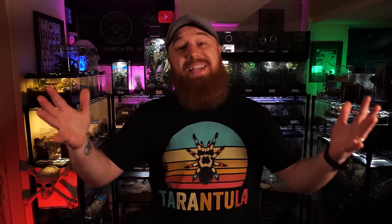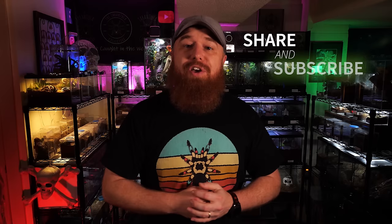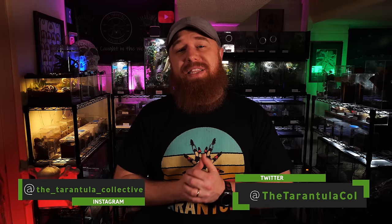It's an amazing eater, it's a gorgeous tarantula, and it is the number one beginner species that you have been overlooking. If you enjoyed this video be sure to hit that like button — it means a lot to me — and don't forget to subscribe and share this video with your friends. You can always follow me on Instagram and Twitter if you want to know what's going on in between these videos. I will see you next Tuesday.